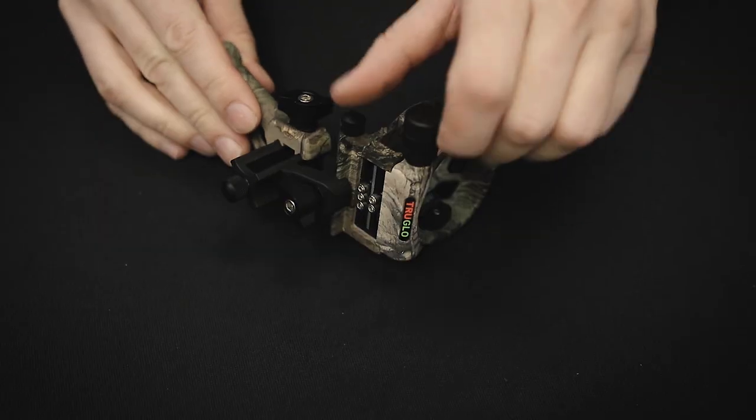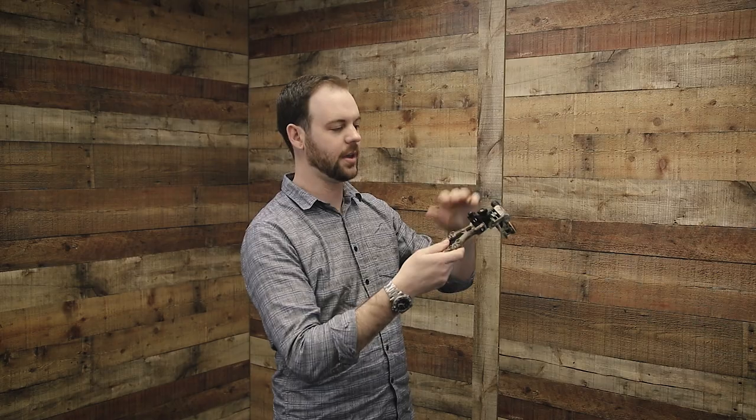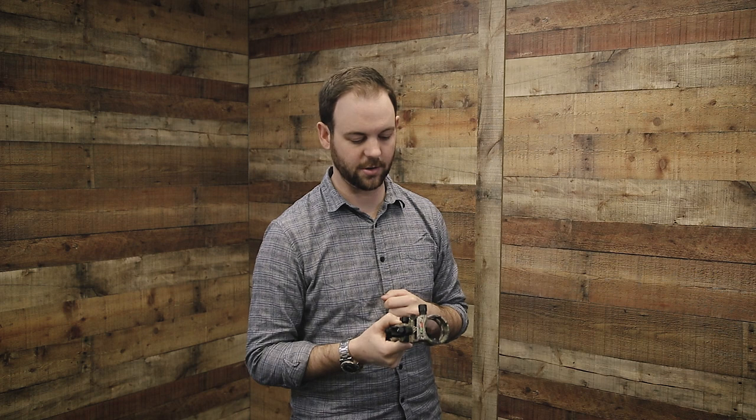Now that you have your light assembled and working, it's time to install it into the archery sight. If you have a True Glow or Apex Gear sight, it's nice and easy — the light just threads directly into the sight. Depending on your model, it may thread into the body or into the aperture, but it just threads directly in and you don't need any adapters. If you have another brand of sight, check out the adapter kit mentioned earlier.